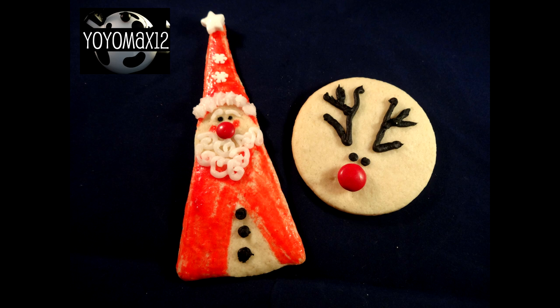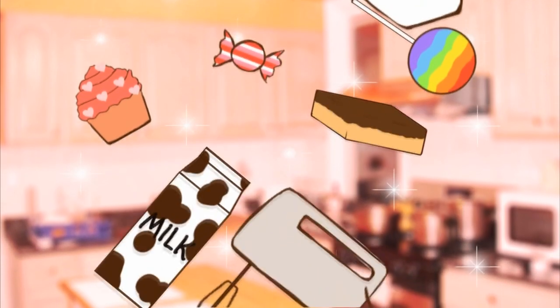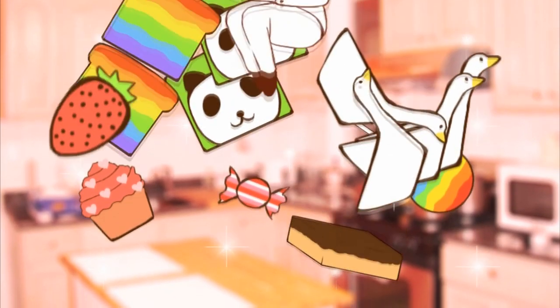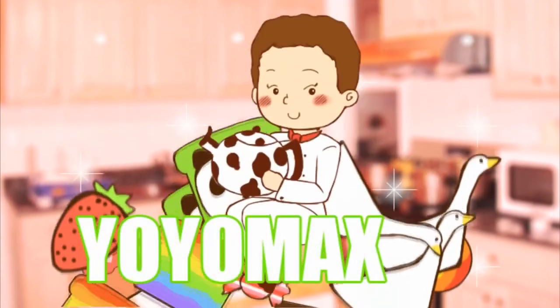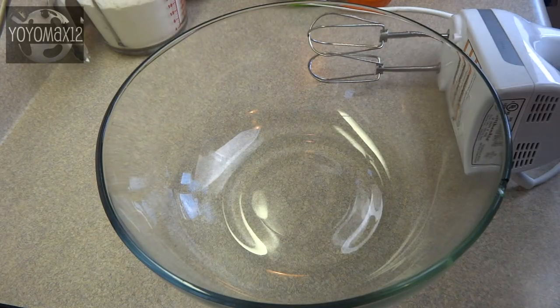Adorable Triangle Santa and Round Reindeer using Almond Sugar Cookies. Hello everyone!